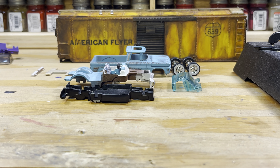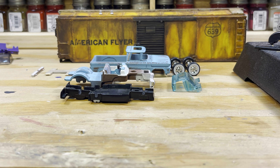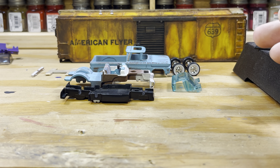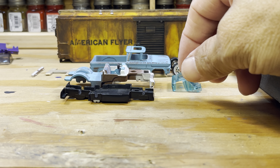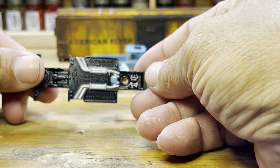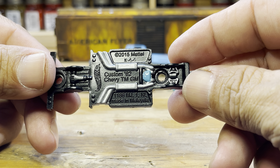Hello guys, I was going through my YouTube videos and realized I had not made a video in a while. I also went through my customs and realized I have not shared this custom, so we'll share this one and I'll show you the build. I detailed the base, the bottom — it's not a full detail, but I did the exhaust and the transmission.